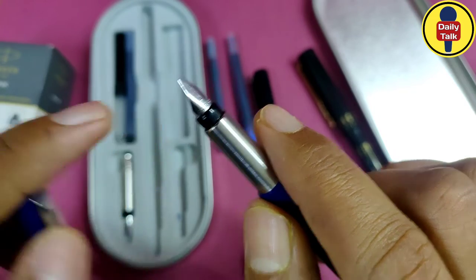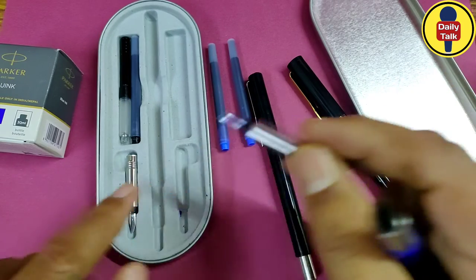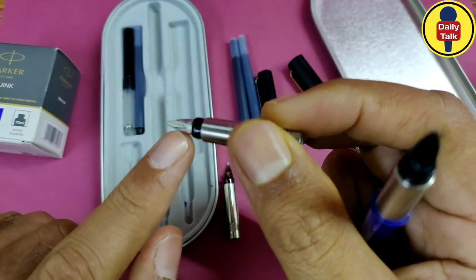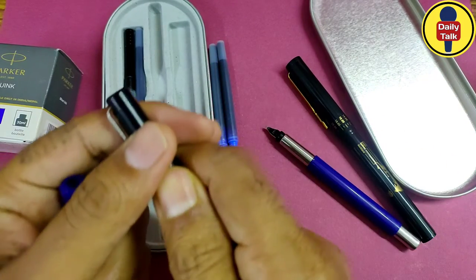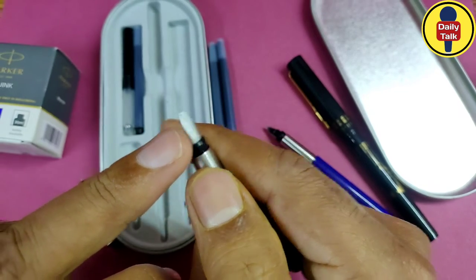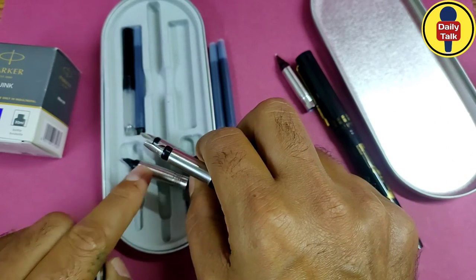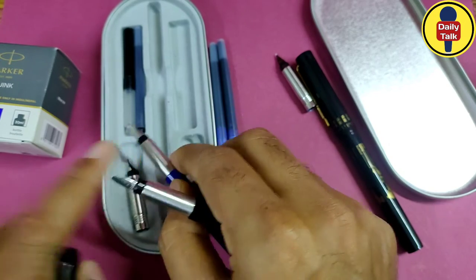This is the second nib of the calligraphy pen, which has some changes. And this is the third nib, which is very different from both. This is the complete calligraphy pen set — there are three types of nibs: first, second, and third.